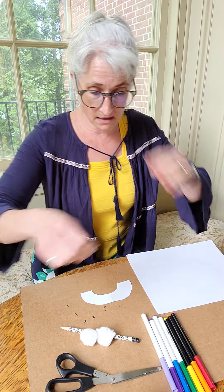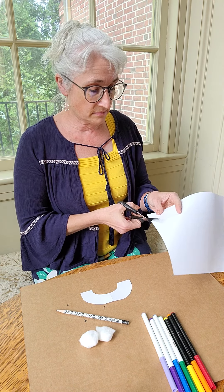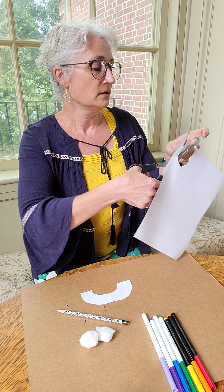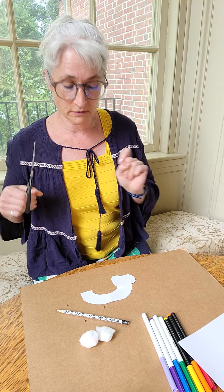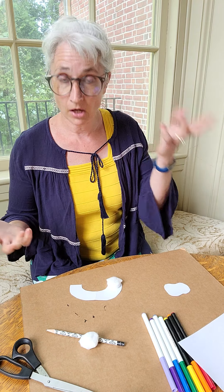And you need some scissors, a glue stick, and cotton balls if you have them. But if you don't have cotton balls, you can make little clouds for the end out of a piece of paper. You can put them on like that, or you can put your pom-pom or your cotton ball on the bottom.